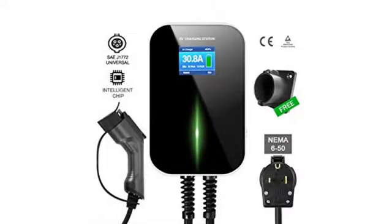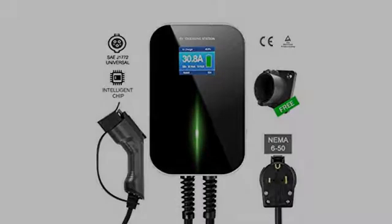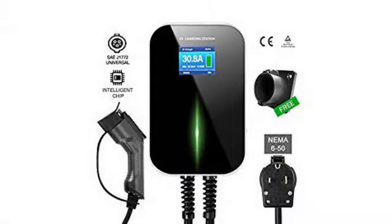This device attaches easily to the wall, is clean looking, and if you already have power, it is about a 10-15 minute installation.